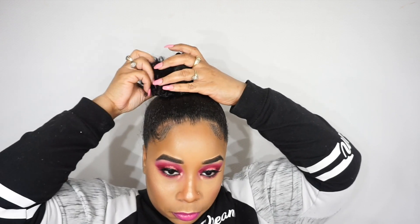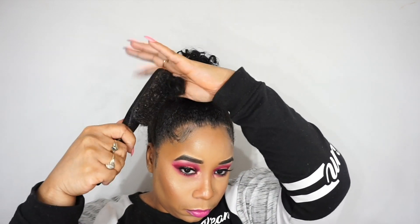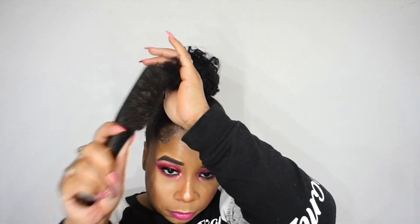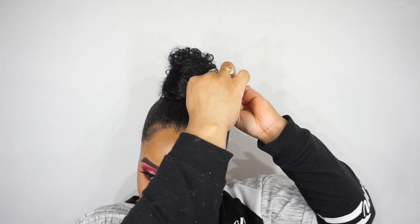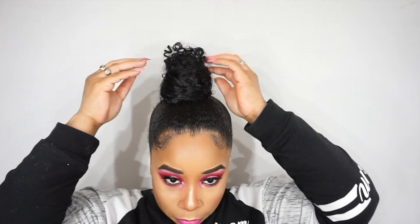I take that extra hair that's left and wrap it around, then take some more bobby pins and pin it in place. That is literally all I do to get this hairstyle. This is one of those go-to hairstyles when you do not feel like doing too much, and you don't feel like wearing a wig. So boom — that is look number two!